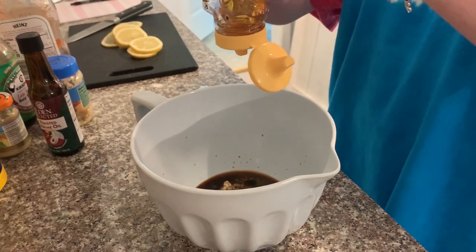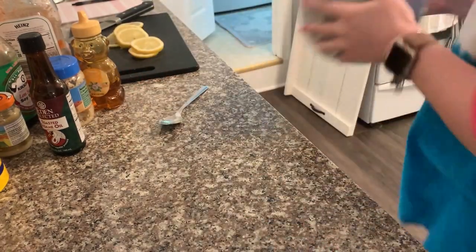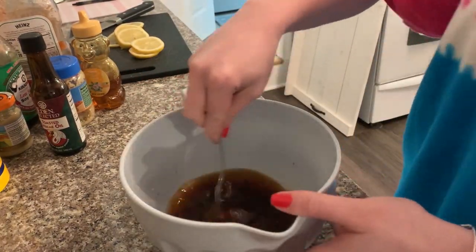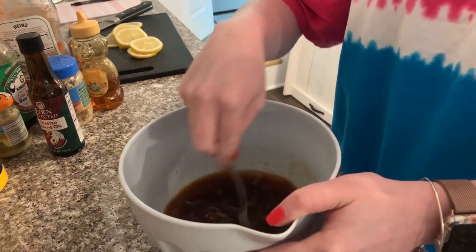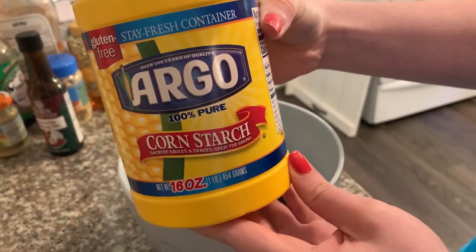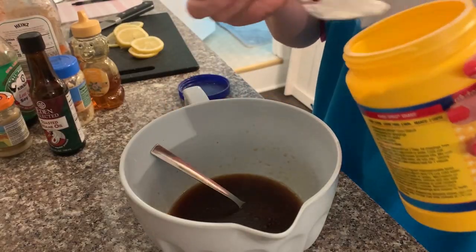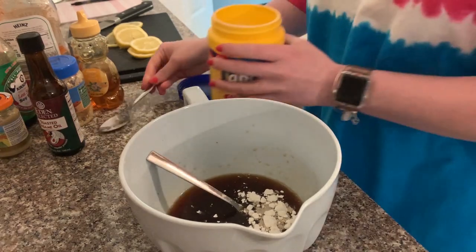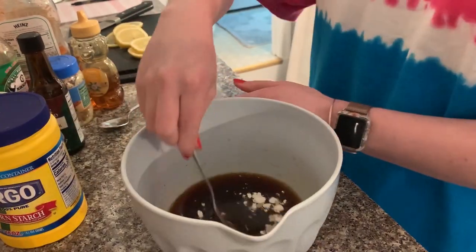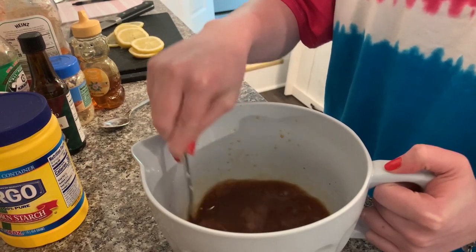Sesame oil works really nicely for Asian dishes — I'm probably using about a tablespoon of that. A little bit of honey: if you like it sweeter, definitely use more; I only use a tiny bit, maybe a couple of teaspoons. Then I usually add some water just to make more sauce without adding more calories — probably a little splash. Then I use cornstarch to thicken my sauce. You can always use flour or other thickeners, but cornstarch works really well. Just stir it all the way so you get all those cornstarch lumps out.